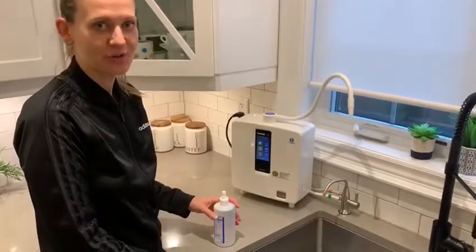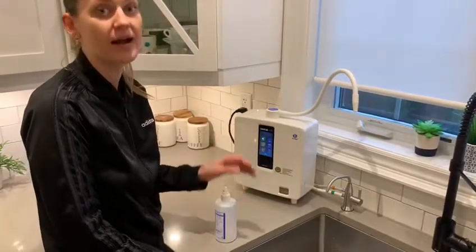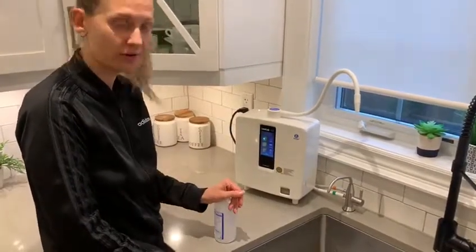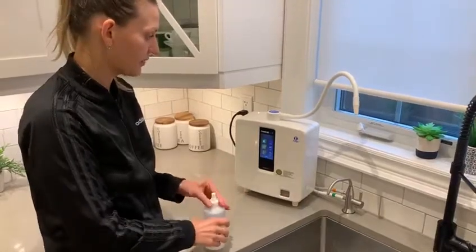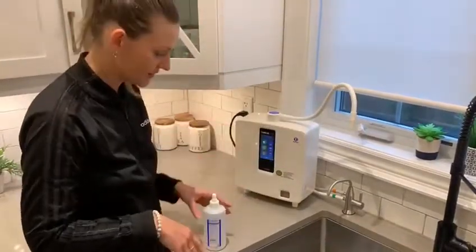Hi guys, today I'm going to show you how to make strong 2.5 acidic water and strong alkaline 11.5 water. Many new customers have difficulty creating these waters — it takes a little bit of practice.